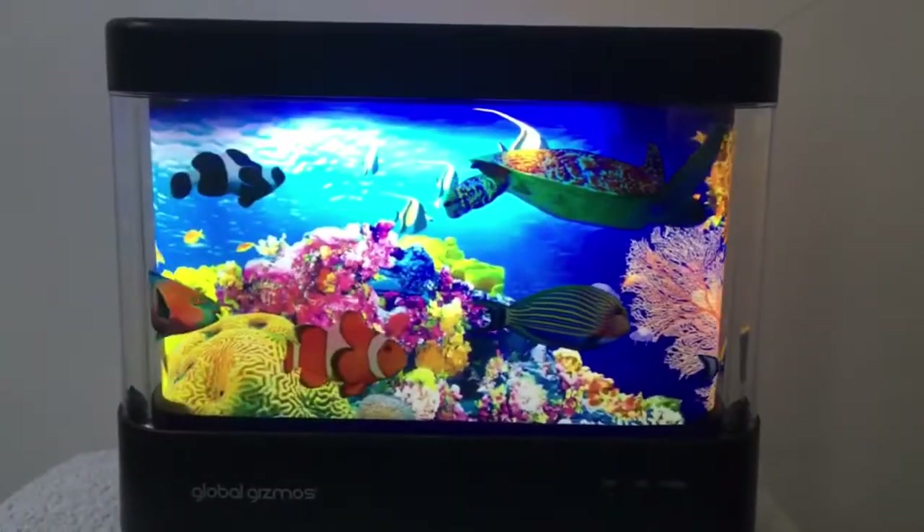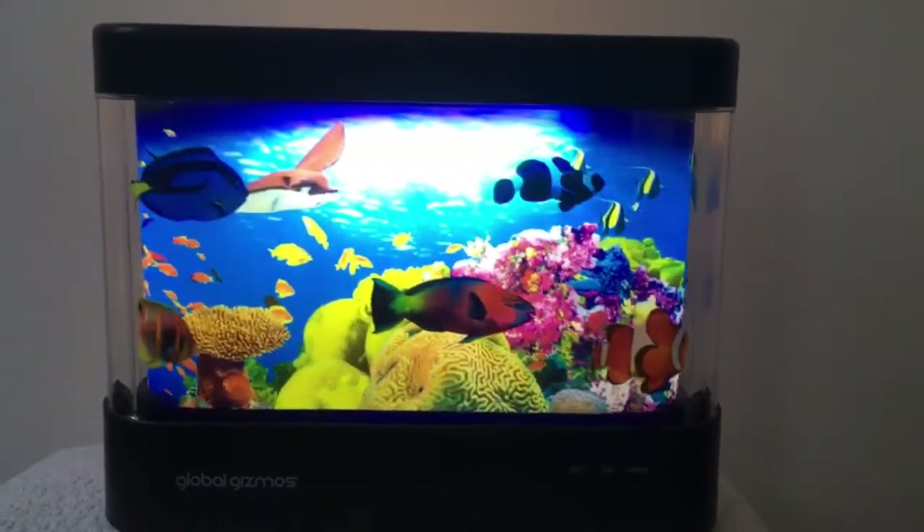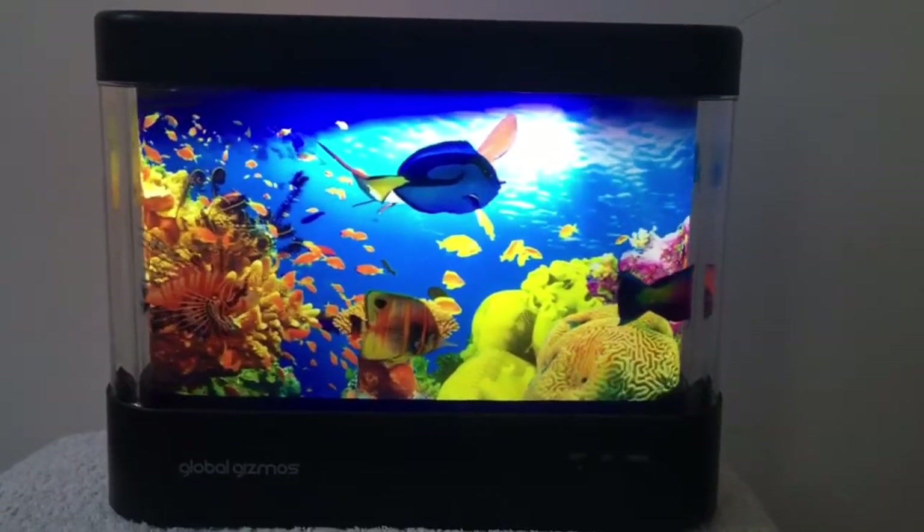You can see here how beautiful the lamp lights up. It's a very good night light for kids.